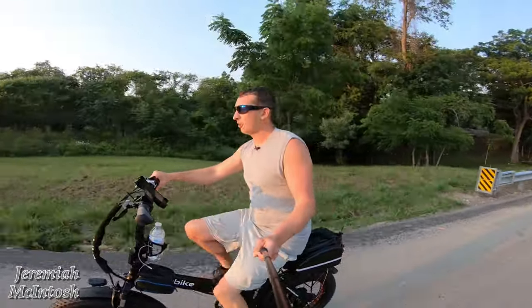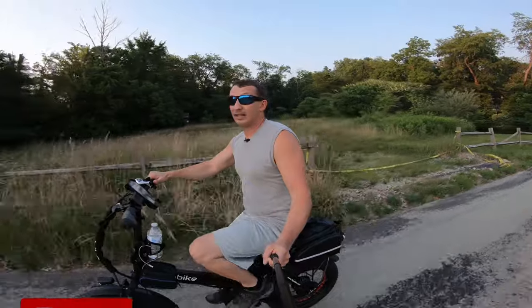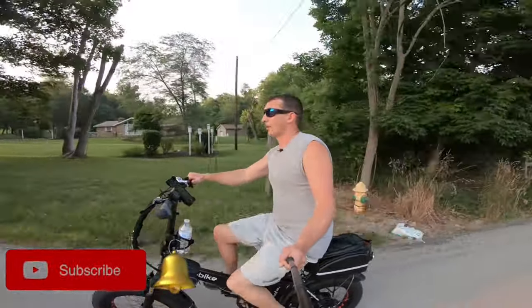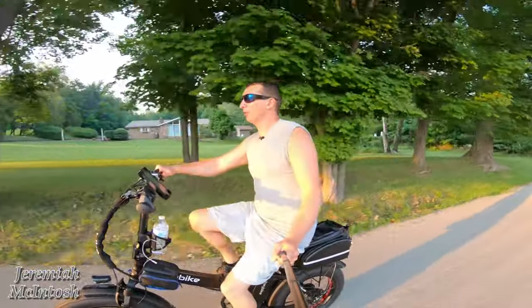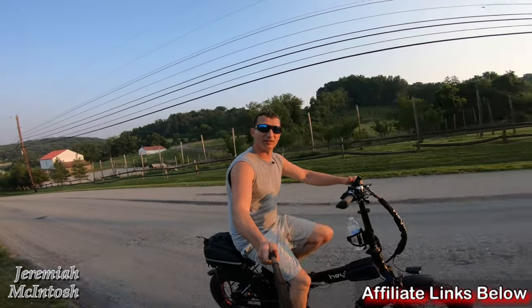I will show you guys it going up some hills. I've already gone about nine miles, so it's not even a full battery, but I'll show you guys going up some hills and how it handles. Hopefully this video will help you guys decide if this is the right bike for you.